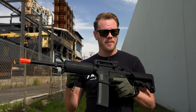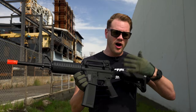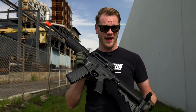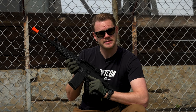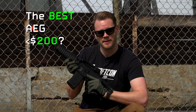The performance out of the box is nice, the accuracy is pretty good, the rate of fire is not bad either. And all of those things combined make for a very attractive package at under 200 bucks, regardless of what model you're looking at. So now that we know a little bit more about the Specna Arms Core Series, the question remains, is it the best AEG you can get for under 200 bucks? Let us know what you guys think in the comments.